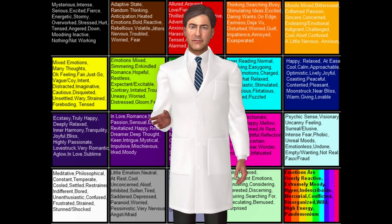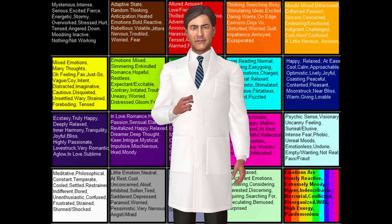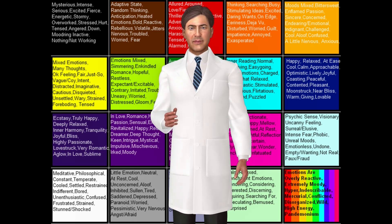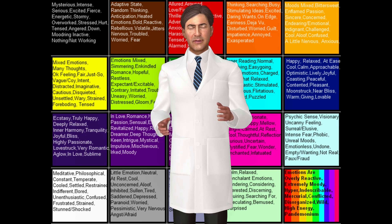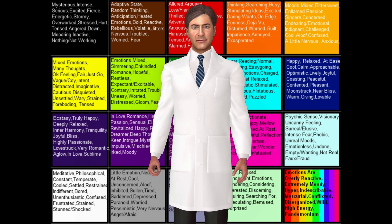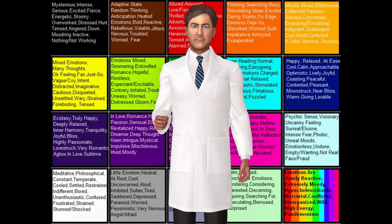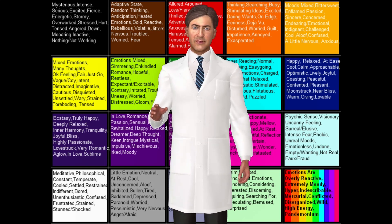If you take a mood ring off, it will normally change to black unless the ambient temperature is very high. The mood ring colors and what they represent, listed from warmest to coolest: dark blue — happy, romantic, or passionate; blue — calm or relaxed; blue-green — somewhat relaxed; green — normal or average; amber — a little nervous or anxious; gray — very nervous or anxious; black — stressed, tense, or feeling harried.